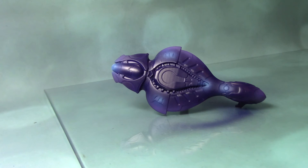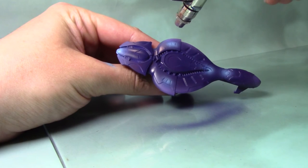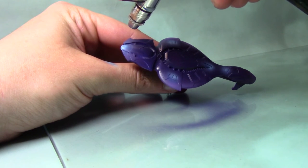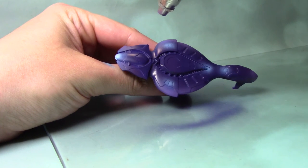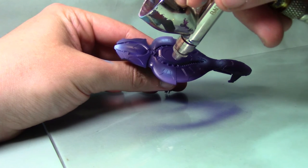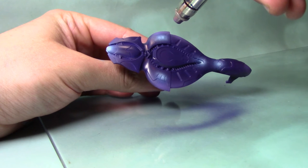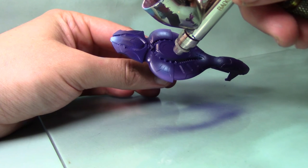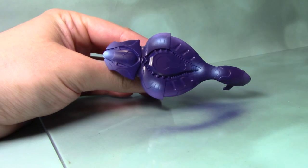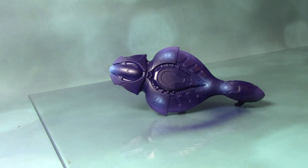We are going to add a further highlight to this colour. We're going to take some White Scar, also from the Citadel Air range, and this is going to be more precise and focused right towards the centre of these lights to give us a really nice bright white glow. I'm just gradually working my way around rather than spraying it all in one go, and as you can see we have a nice white-blue glow effect.